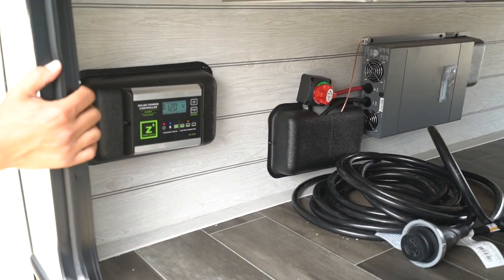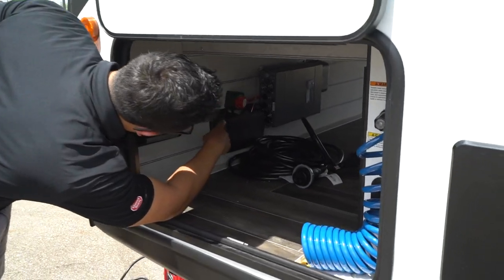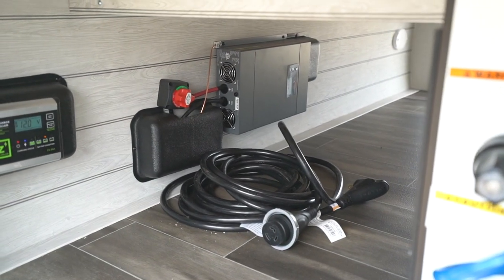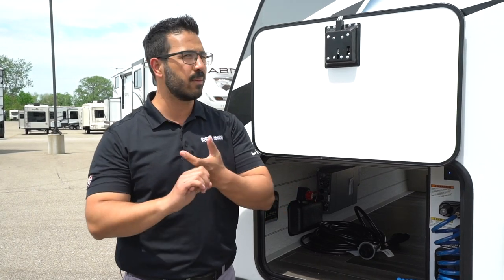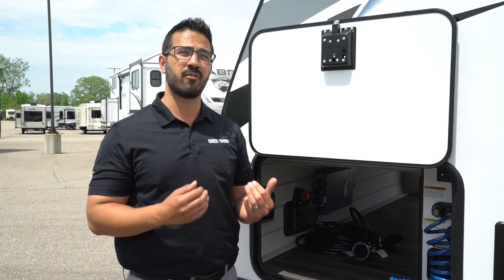We talked about solar, especially with that fridge — and boom, there's a solar controller right here. Up on that roof is a solar panel, folks — you already get solar. And taking it one step further, you will see the battery disconnect as well as a 1,200-watt inverter. That will invert power to some of those 120-volt outlets inside — probably one in the bedroom, one in the main living area, maybe one in the kitchen — so even if you're traveling or running off battery and solar without shore power or a generator, you can still use some of those outlets. That is a cool feature.